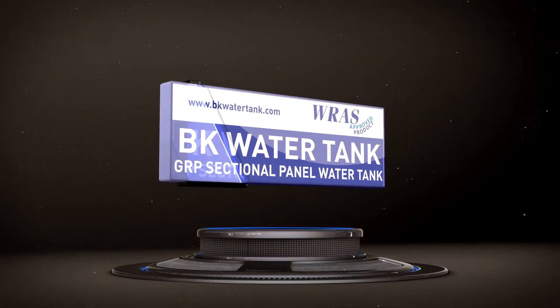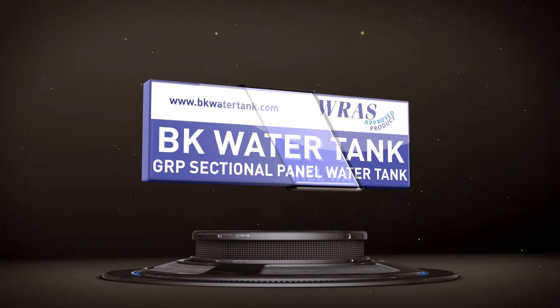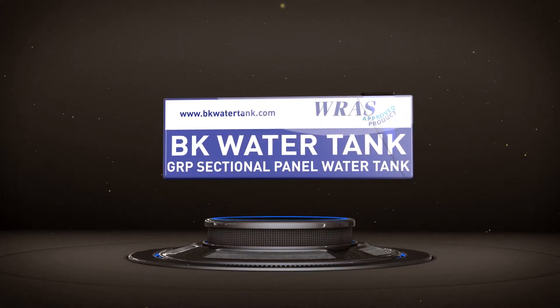BK Water Tank — SMC Hot Pressed, GRP Sectional, Panel Type Water Tanks.